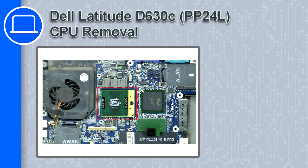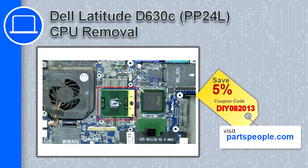How's it going, this is Ricardo and in this video I'll show you how to remove the CPU from a Dell Latitude D630C. If you're looking for parts for this laptop, go to our website and use this coupon for a 5% off discount.